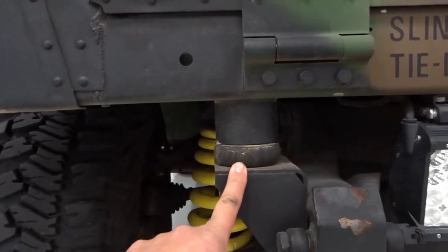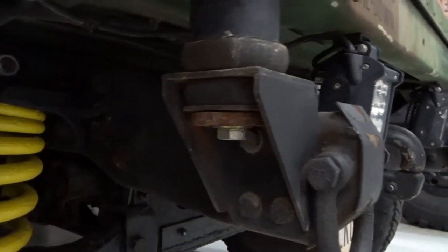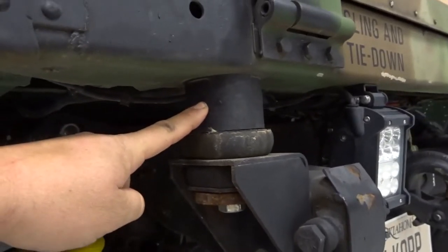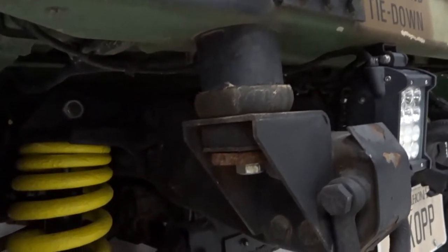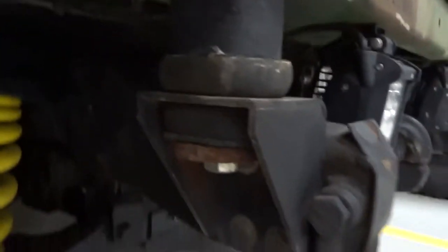So there's one. All you have to do is loosen this bolt here — there's a nut on the top side of it. You'll have to loosen those, and then we put this spacer in there. Not really hard, but we did put the spacer there. There's one there.